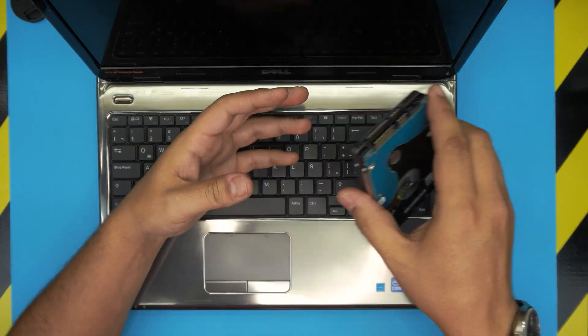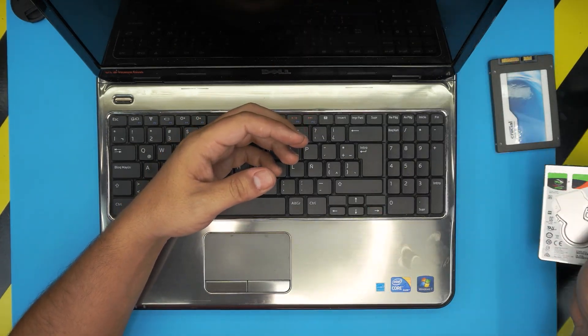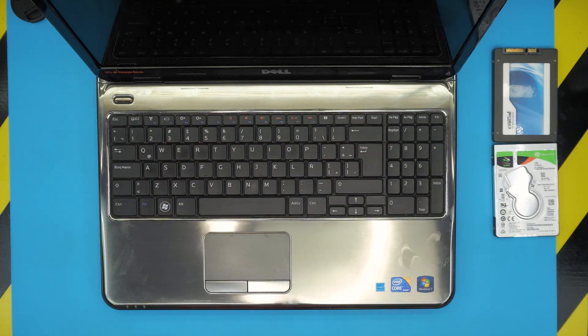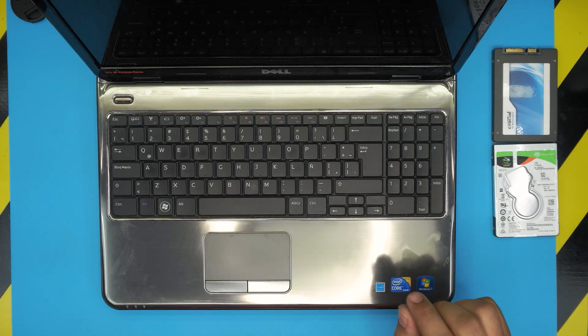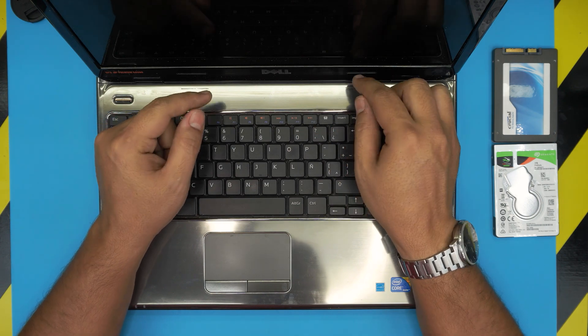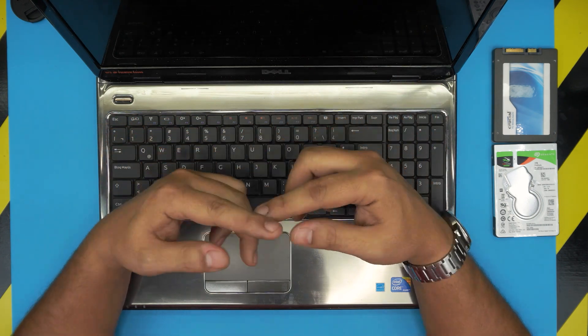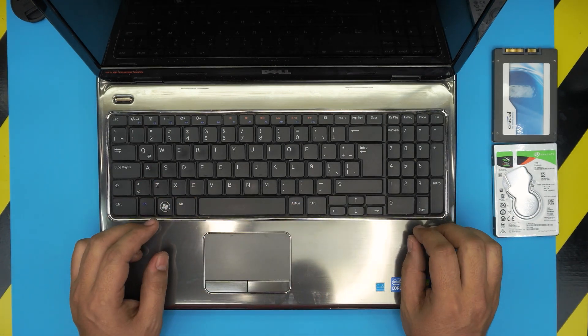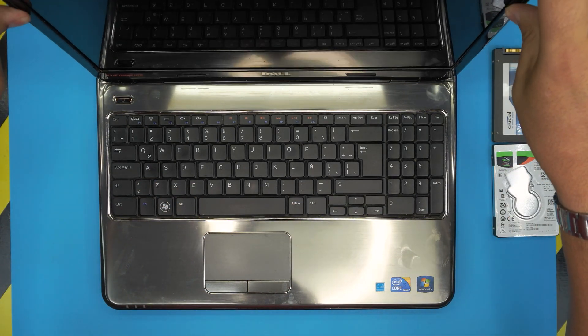Remember, once you replace your hard drive you will not have any operating system installed in the laptop, so when you boot up it will tell you there's no boot drive. I made a specific video on how to create a Windows 10 USB boot drive, and another video on how to install Windows 10 on a Dell laptop — those links are in my video description.